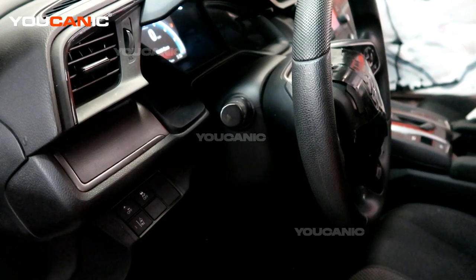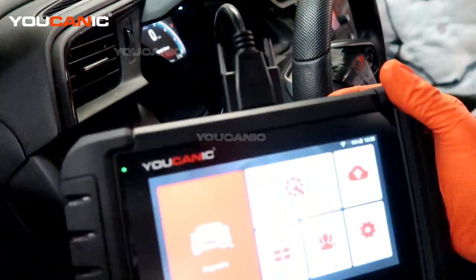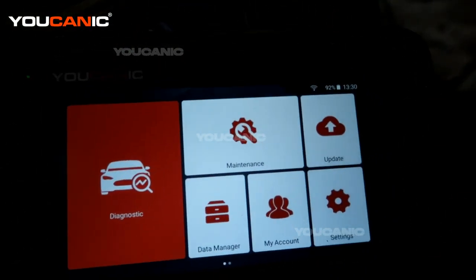Welcome to Eukanic. Today we have a 2020 Honda Civic with the check engine light on. We have our OBD2 scanner hooked up and we are going to power it up to get a better narrow down of what that sensor is.